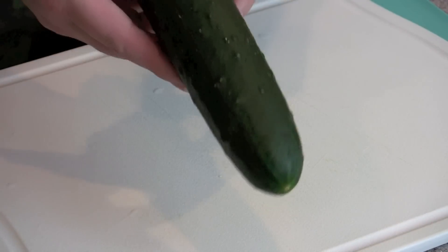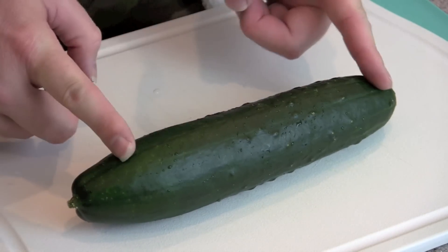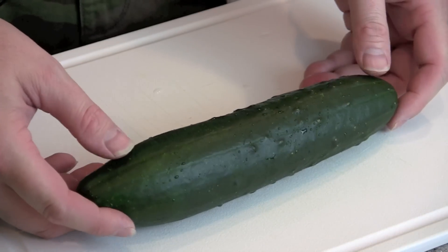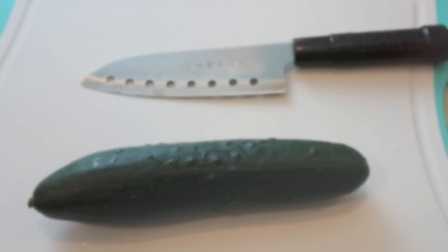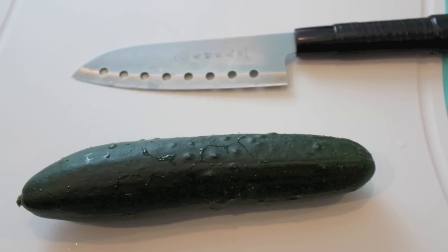See how nice and straight this is. You're going to cut off the ends, and that's basically going to match the whole size of the nori seaweed. Here I've put up my knife just to give you a comparison on the size — you're going to want one solid strip in there.